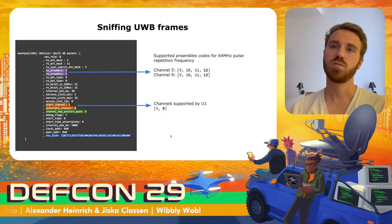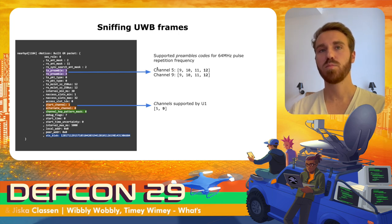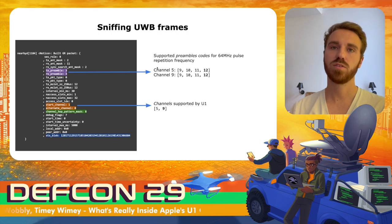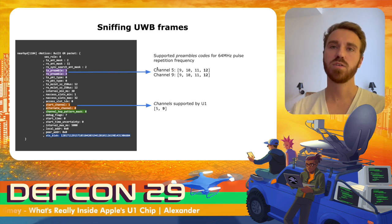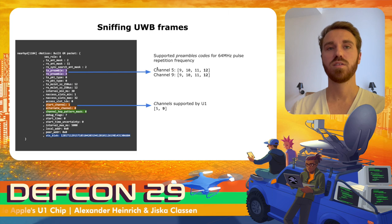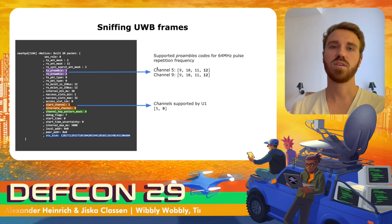Looking at the configurations, ultra-wideband here is using 64 MHz pulse repetition frequency. Ultra-wideband uses pulses to transmit data and can operate at different frequencies; if they use the STS values, they need to use 64 MHz according to the standard. For 64 MHz there are four preamble codes, and the index resolves to preamble code number 12. The U1 chip supports channel 5 and 9, and we see the start channel is channel 9 with channel 5 as the alternative.